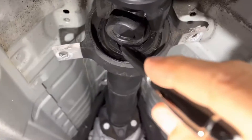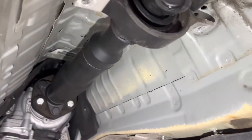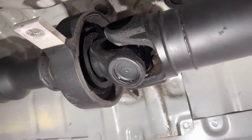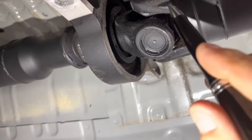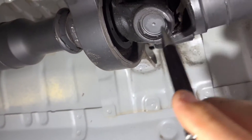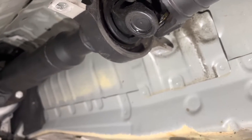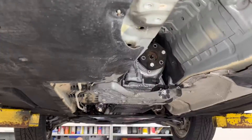At this point we're most likely going to replace the center support bearing and the support bearing mount altogether. When we have the drive shaft down, we're going to check the u-joint. There's a specific way to do it — we'll bend the drive shaft one side against the other and feel for smoothness. If there's any sticking in that u-joint we'll have to replace the drive shaft, because this joint is part of the drive shaft.